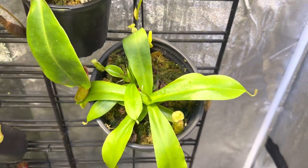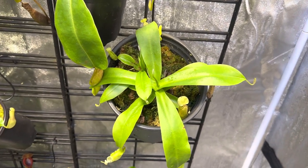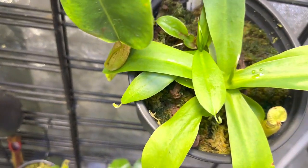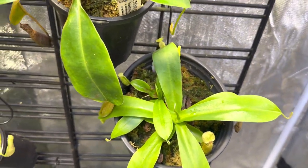This one is one I think everybody should own — this is Sanguinea. Very, very easy grower. Very paper-thin, very soft pitchers, but they will get very big. This one came from California Carnivores and it's got multiple plants in there, so that's exciting to watch it grow.